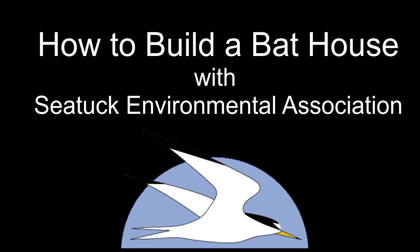Welcome to our video on how to build a bat house. In this video we will be building a single chamber bat house. Bat houses are great to build because they provide a safe home for bats to roost in the summer months. This is especially important in suburban areas like Long Island because there are not a lot of natural roosts left like forests or trees. Please join us in the rest of this video as we build a bat house.